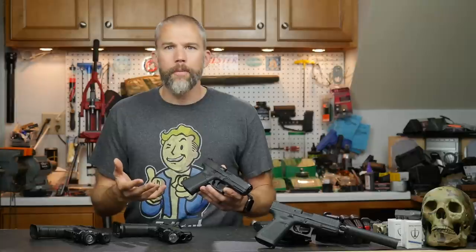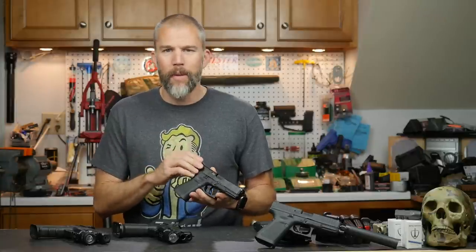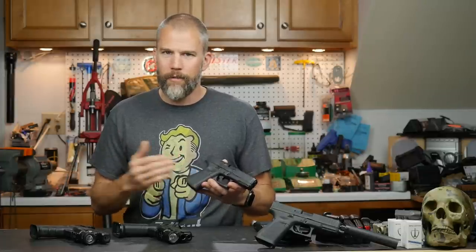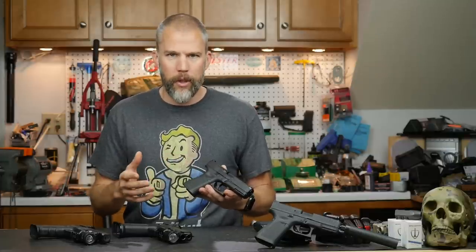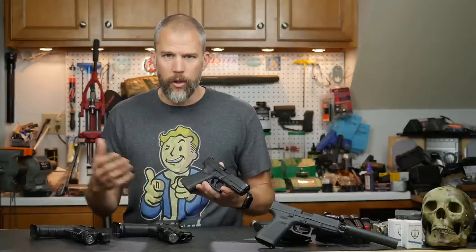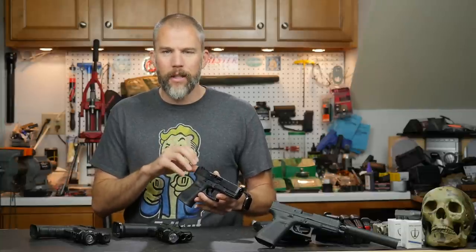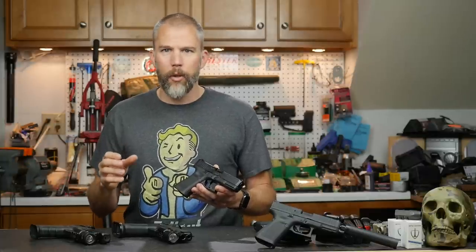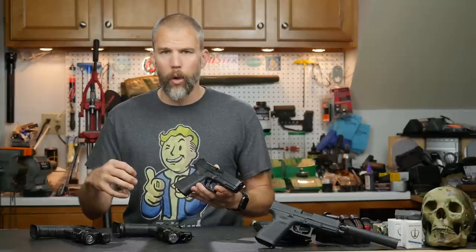But there are some things that really are just not that great about the Glock MOS platform. I have used it for concealed carry for a very long time, for competition for a while, and most recently for duty use. The big benefit in a duty environment is that more than likely you are already done with optic selection — you know what optic is going on the gun.